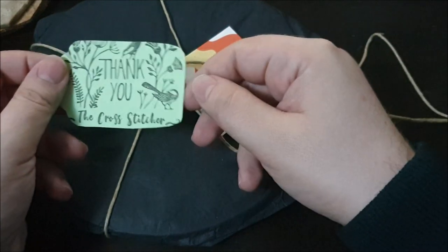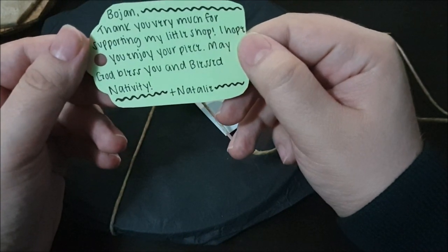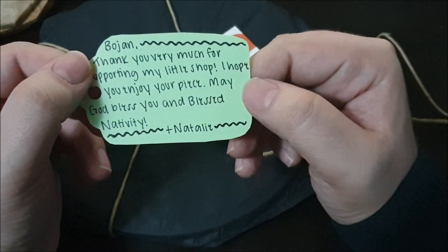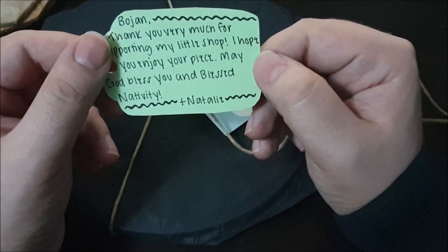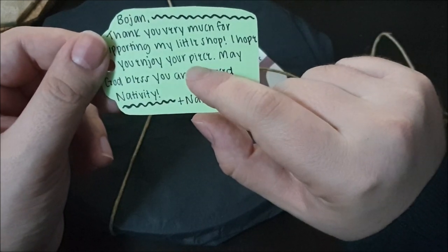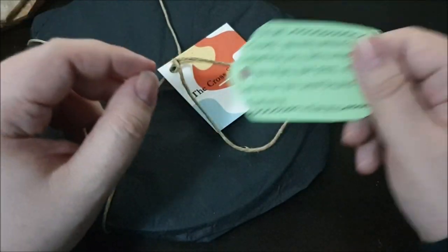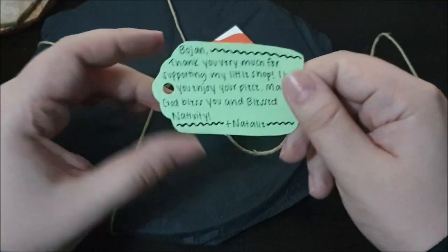We have this beautiful card from the cross-stitcher. 'Bojan, thank you very much for supporting my little shop, and hopefully it won't be little for much longer. I hope you enjoy your... peace. May God bless you and blessed nativity. Natalie.' Oh sorry, it's not Emily — sorry, Natalie. I think I can reconstruct this word: a piece. This is actually very nice handwriting, but it is sort of picturesque — just because the handwriting is beautiful does not make it easy to read. Thank you, Natalie.